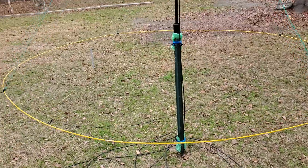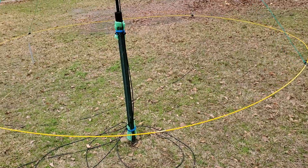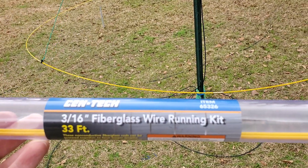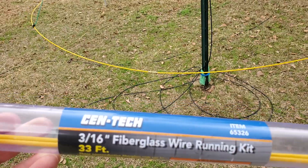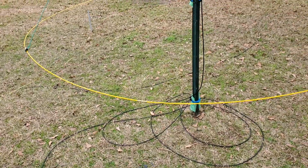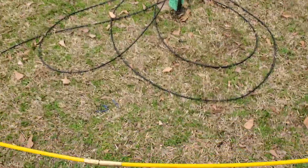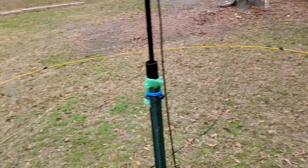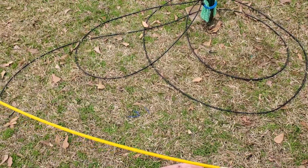We have the hoop itself, and we'll start with that since that's where I'm getting its name from. The hoop is made from fiberglass rod picked up at Harbor Freight — this 3/16th fiberglass wire running kit, 33 foot, comes in the tube. There are two pieces left and that ran about $9. It threads together right there and I've gone all the way around and made a full circle that's roughly 8 foot in diameter.